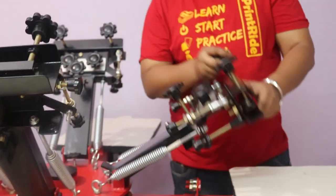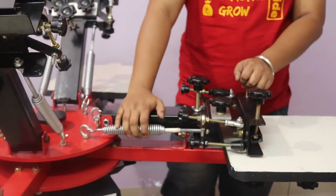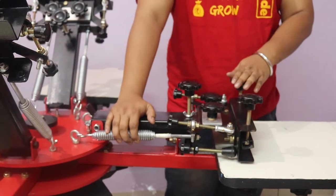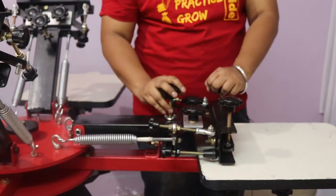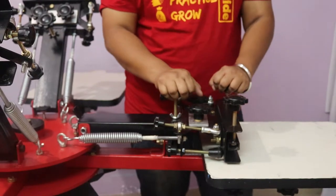This machine consists of heavy duty springs for printing that will last long. The pallet mounting bars have two supportive knobs where you can hold your pallet, and there is an off-contact adjustment so you can set the off-contact to whatever you want.